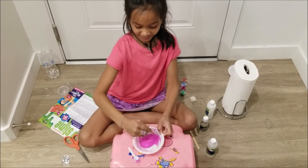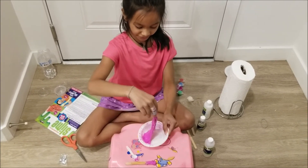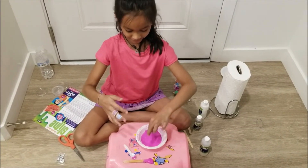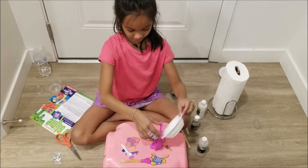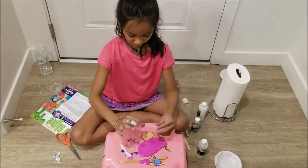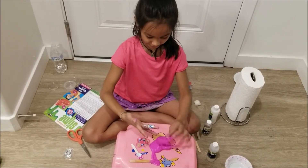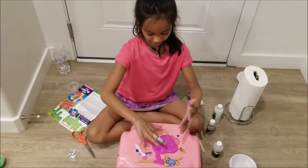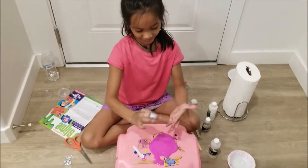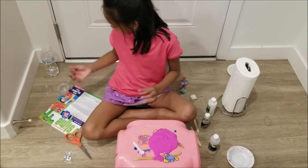Now after it's mixed and it's getting together, you can start to mix it with your hands. When this slime becomes the consistency you want, you can stop mixing it and you can put it in your container.